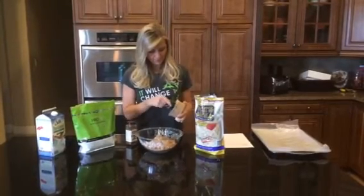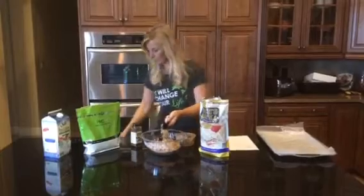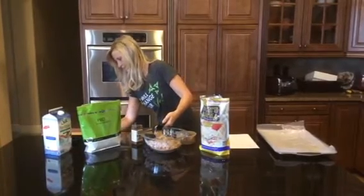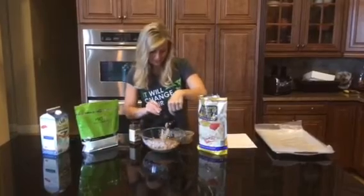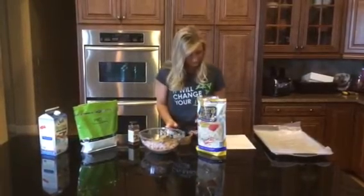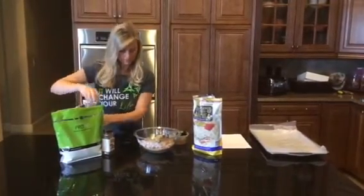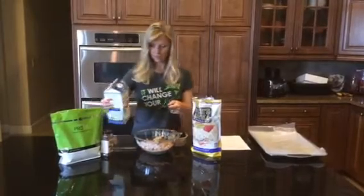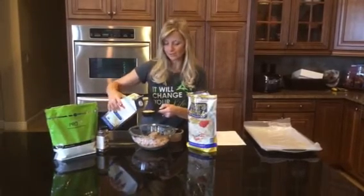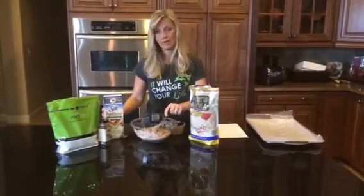I'm going to take a half cup of this. I have half a cup of almond butter. Then I'm going to use — you can use milk or water, but I like to use a little bit of almond milk. This is one third of a cup. And this recipe will be posted on Fit Coach Carla, so don't feel like you have to rush and write this all down. So this is one third of a cup of either milk or water.